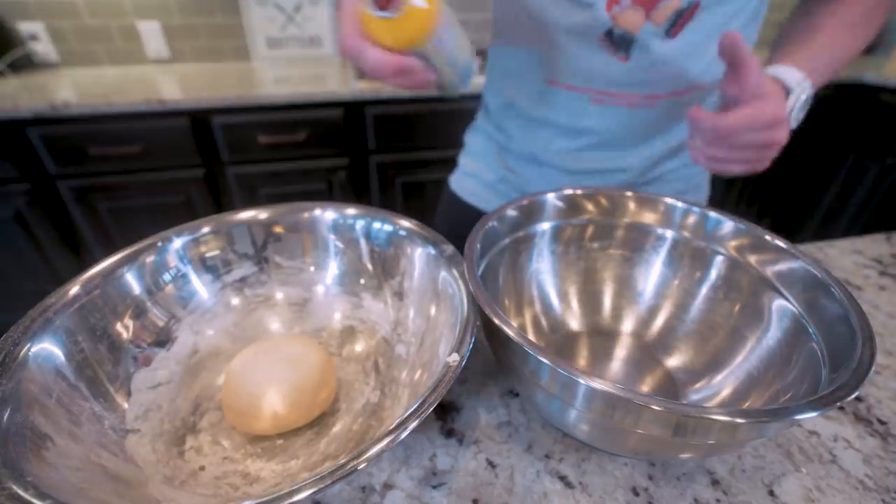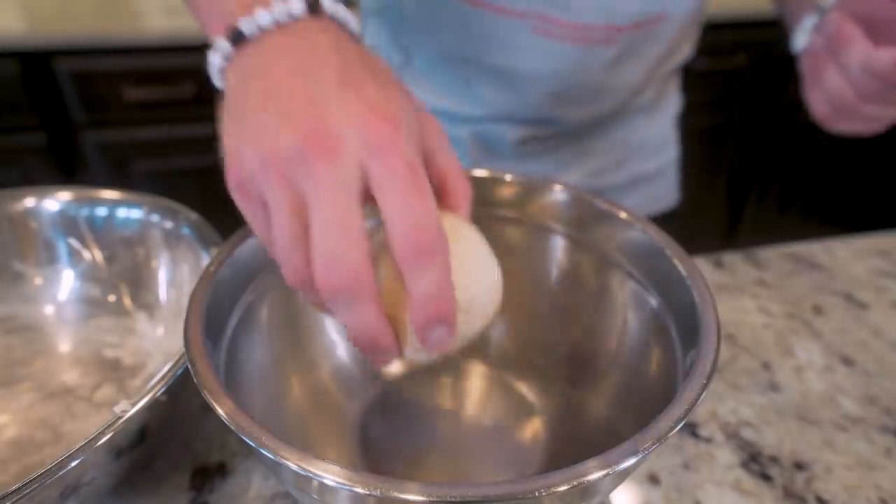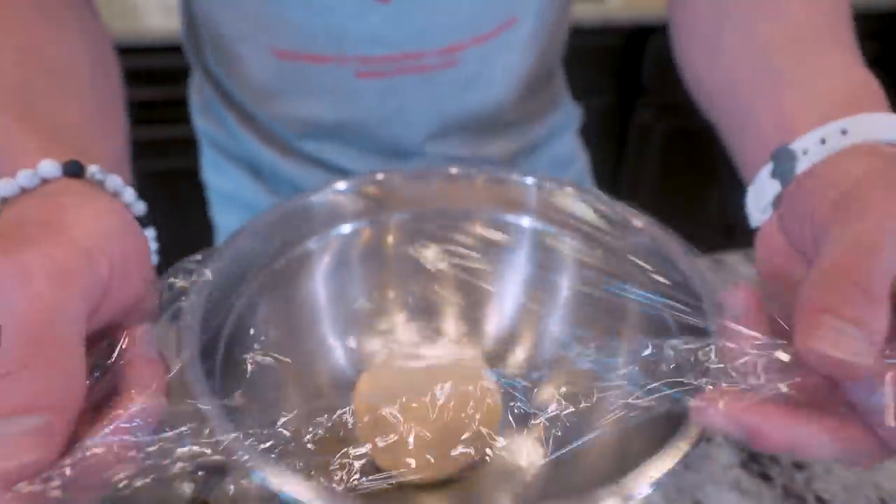Once you're finished you should have a perfect round, not sticky, and quite sexy dough ball. Grab another mixing bowl, hit it with nonstick, sit our dough ball down inside, cover it with plastic wrap, and now all we gotta do is wait and let this rise. I recommend giving it at least 30 minutes — that'll make it malleable. But if you want to be optimal, about 60 minutes will do.